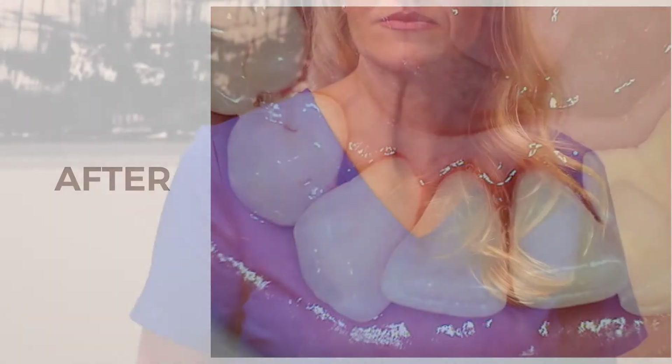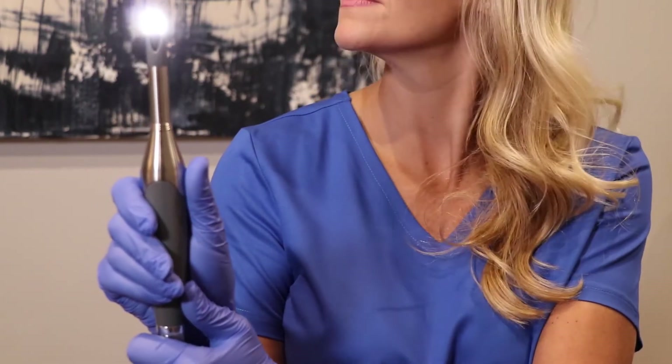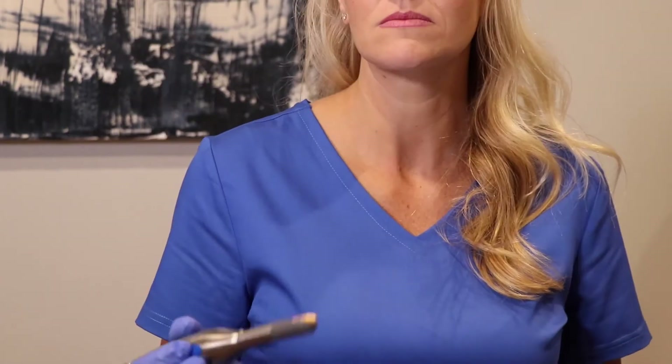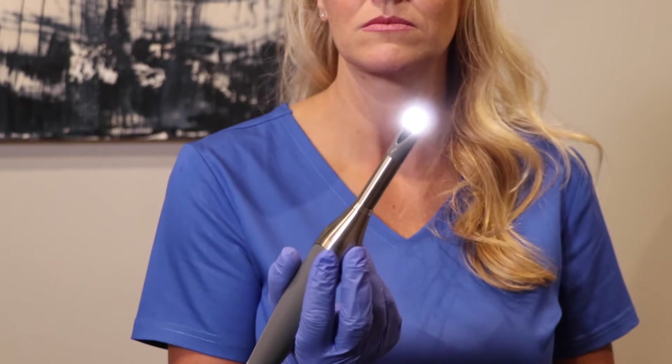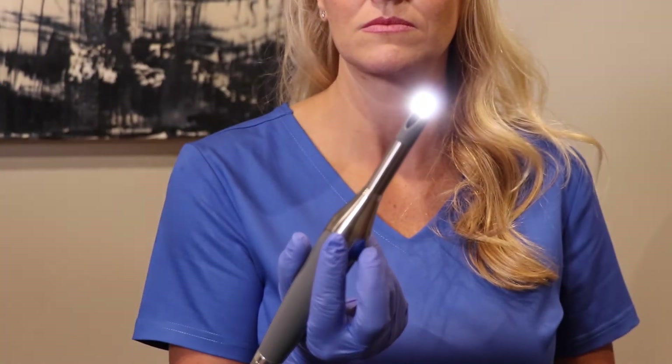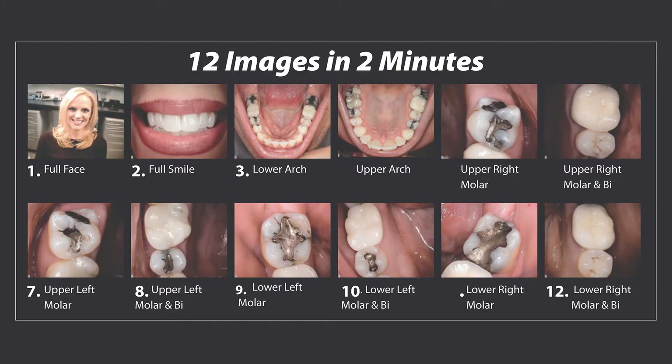Hold the camera two ways. For the face, smile, and lower arch photo, hold the camera in the palm of your hand and lay your thumb on the capture button. For your upper arch image and all intraoral images, hold the camera like a pencil with your second finger on the capture button. With every image you take, make sure you have a fulcrum.